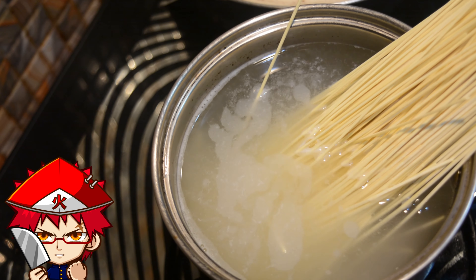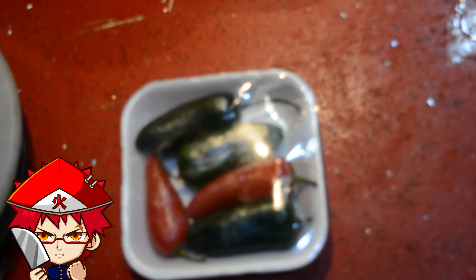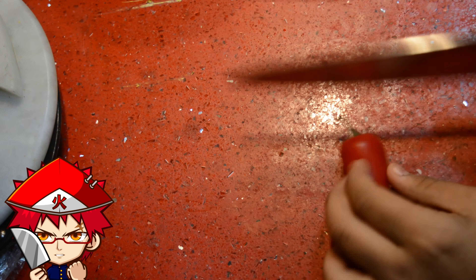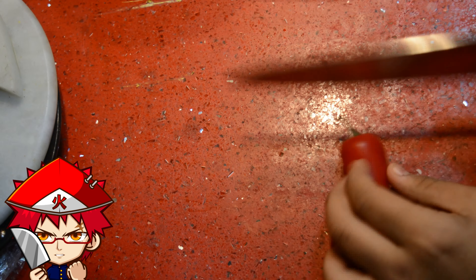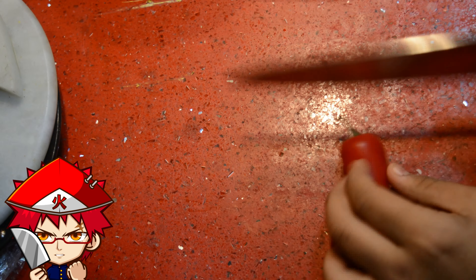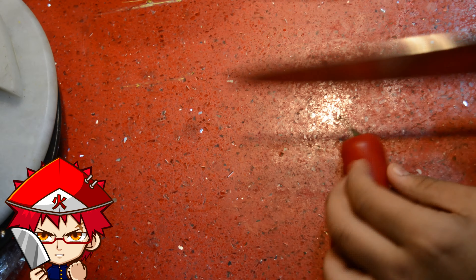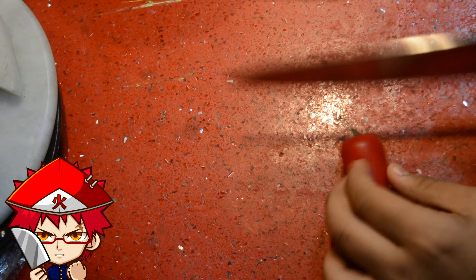I also put in a Maggi stock cube and let it go for another hour. Now we are going to do the noodles. I'm not making egg noodles from scratch because from what I've heard and seen, it's really hard. I'm going to use store-bought egg noodles — just put an estimated amount into a pot of boiling water. Once they're done, put some oil in them so they don't stick.